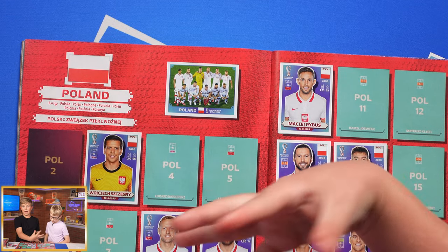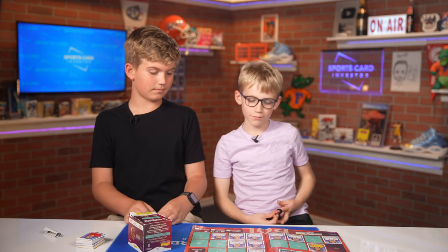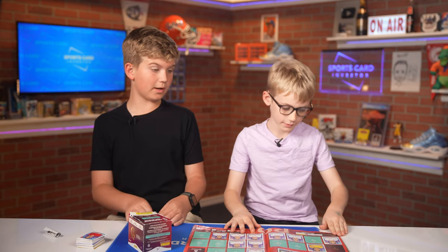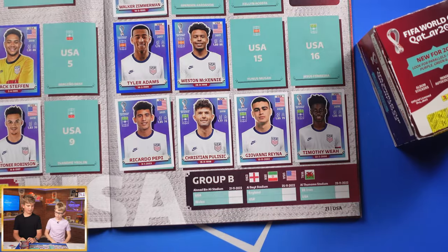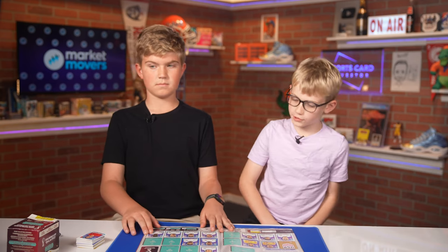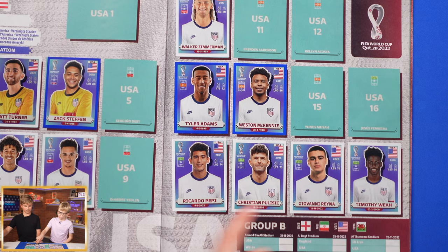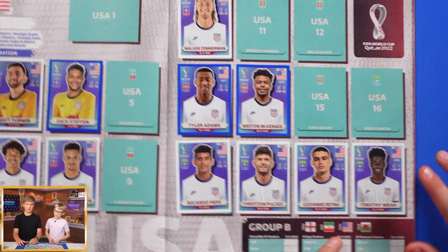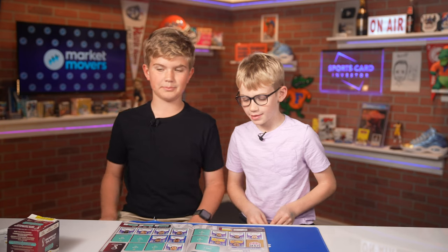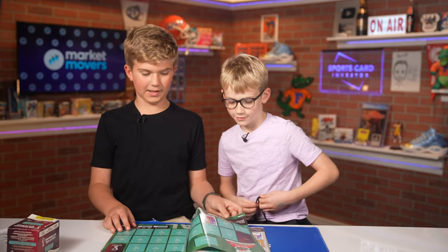So what pages do you think are your favorite, Harrison? It would have to be USA. Can you flip through those pages for me? Why do you like this one? Because it's our team and it also has a good player — Pulisic. You like Pulisic, yeah. And what do you think about the designs of the logos — how it's all gold around? I think our logo looks the best.